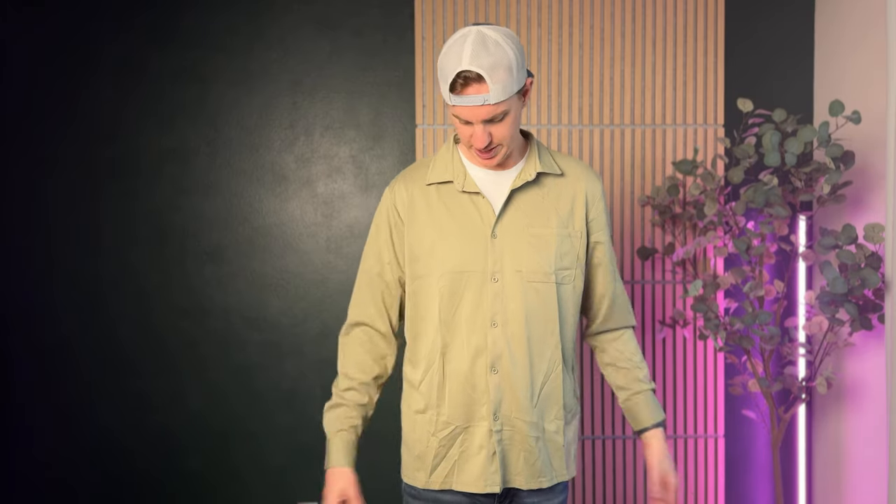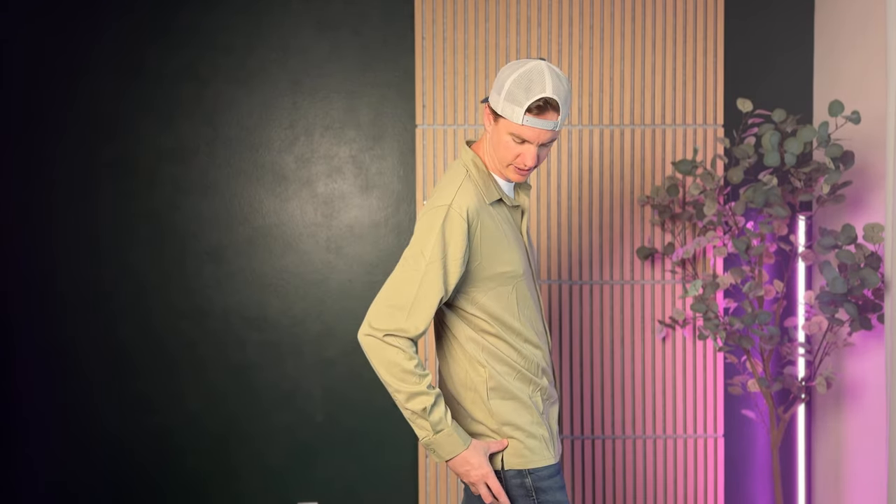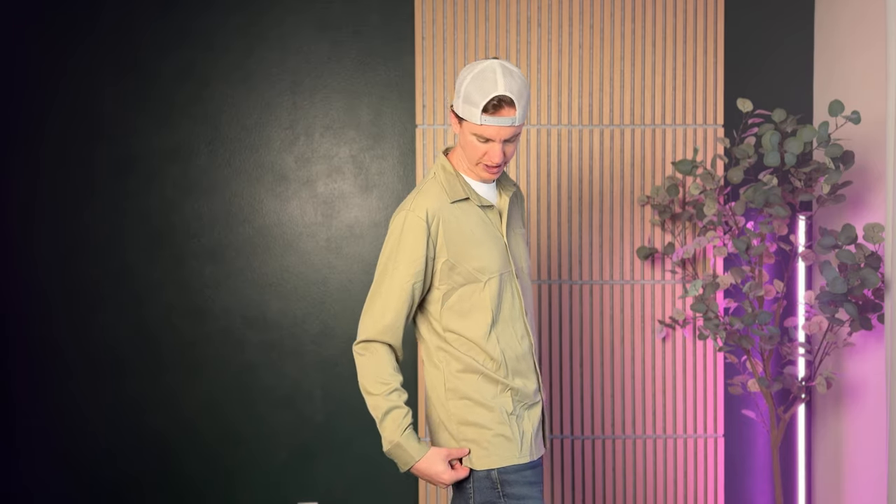The sleeves are the right length — I have a watch on so it's getting hung up there, but on the right side they go down right to the wrist, which is really nice. It's a great length overall, going right past the pockets.